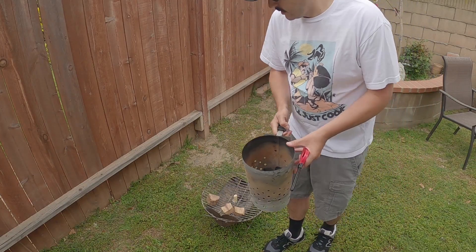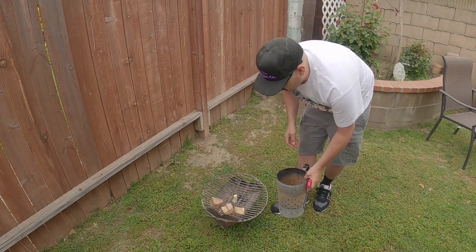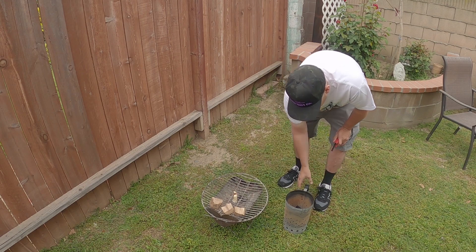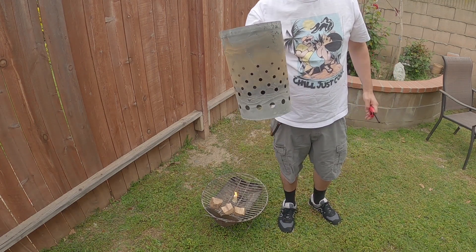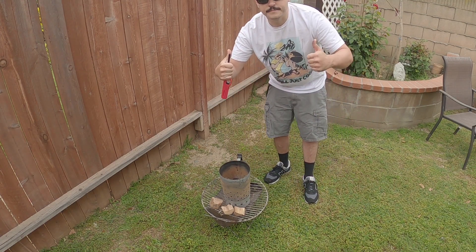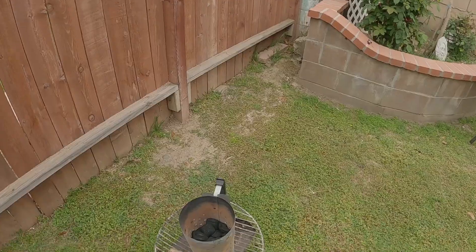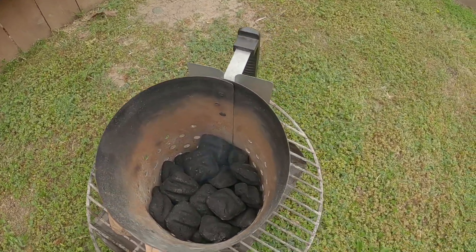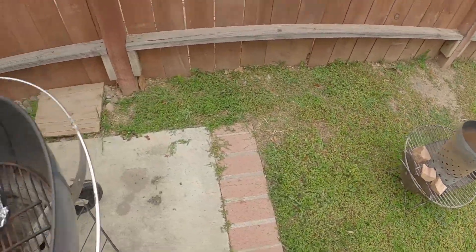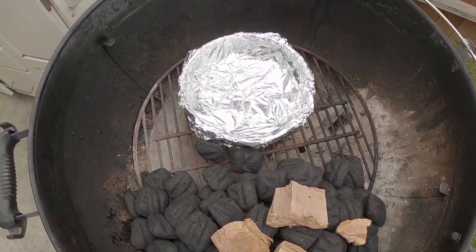Got some charcoal in the chimney and some wood right here. Once it gets hot I'll put this on there so it can preheat the wood a little bit and spark up the tumbleweed. Got a little bit of charcoal, probably like a quarter fill, put it on top and let it do its thing. The tumbleweed's on the bottom getting the charcoal lit, then we'll throw it in and it'll burn slowly over time for offset cooking the ribs.